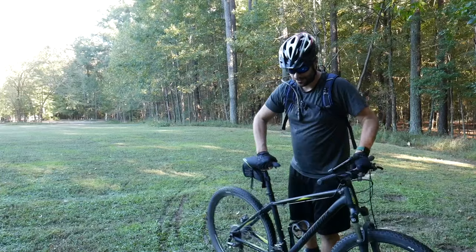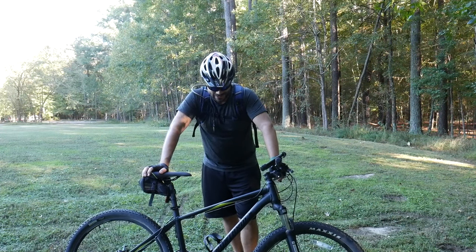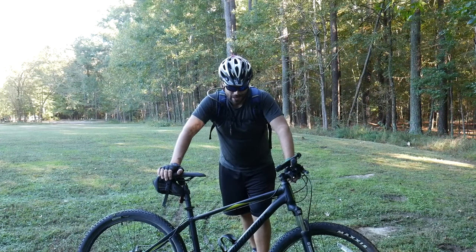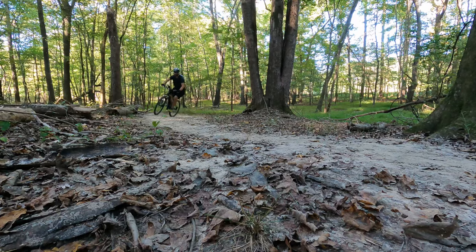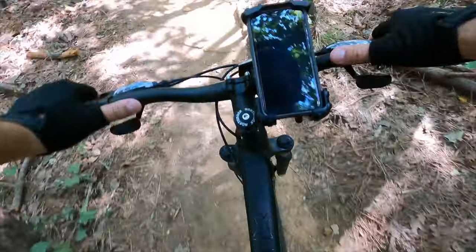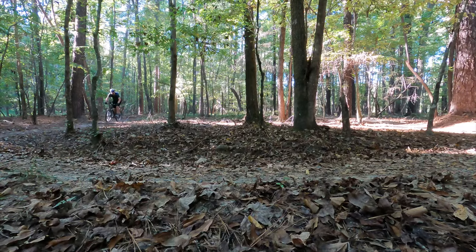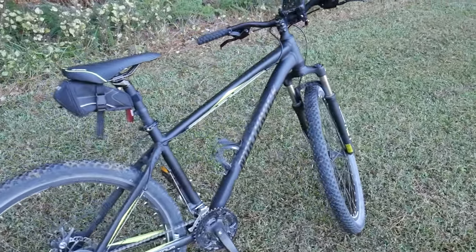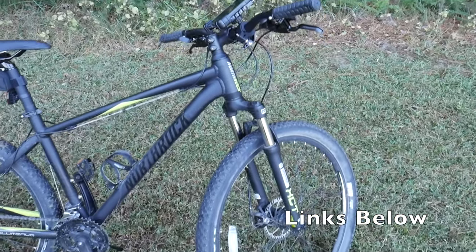Hey guys, thanks for tuning in. This is a mountain bike I've had for about two months now, put over 100 miles on her. It is a Northrock XC27, made by Giant, made in China of course, but the frame and all the components put together by Giant. It's made specifically for Costco. The Northrock XC27 runs around the $300 to $350 range, which for what you get for a mountain bike, especially in these weird supply chain times, is very nice.